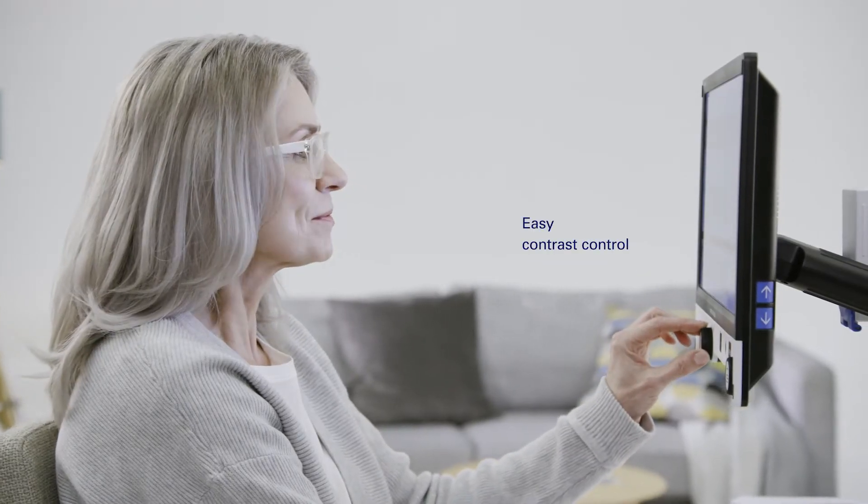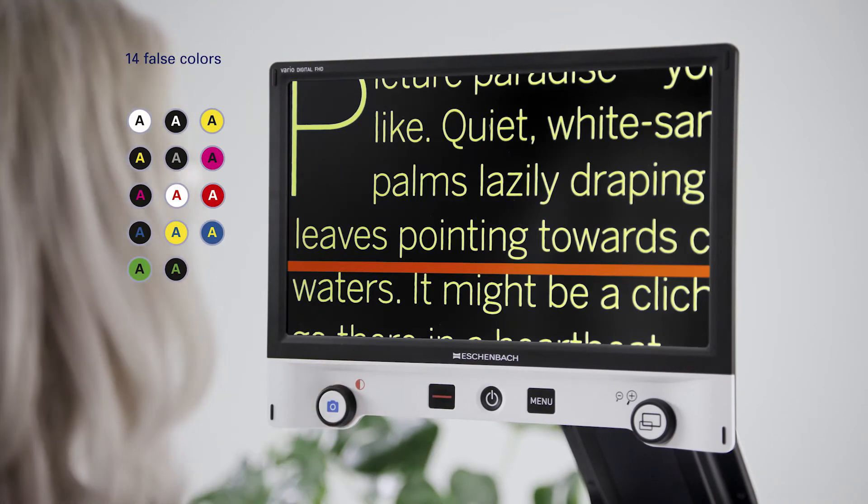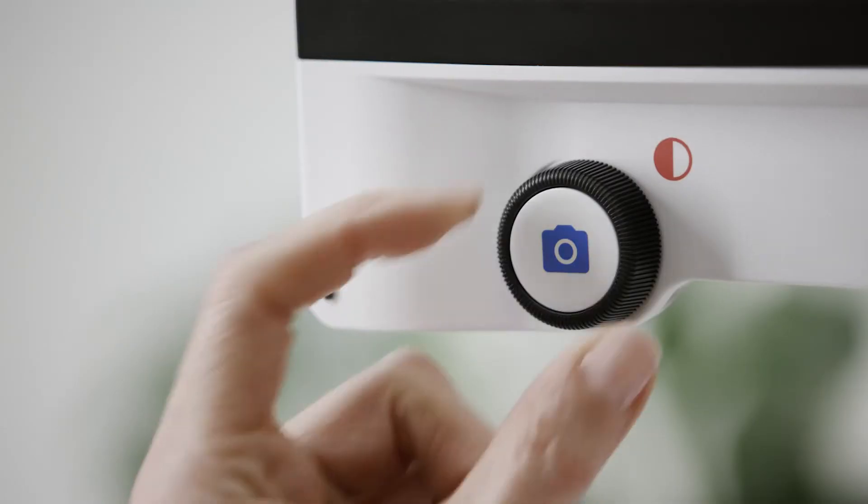In order to increase the contrast of the displayed texts, there are 14 false color combinations which can be easily selected via a rotary knob.